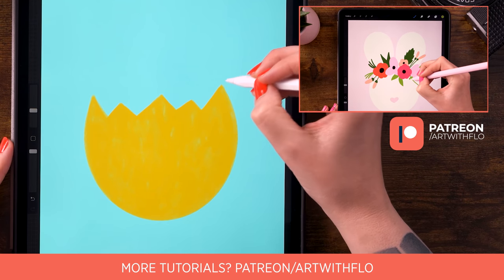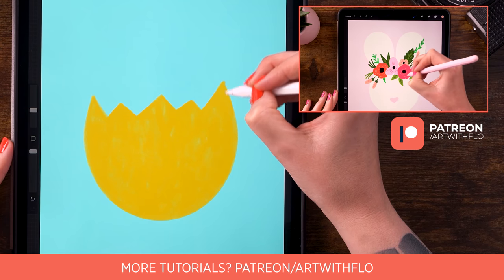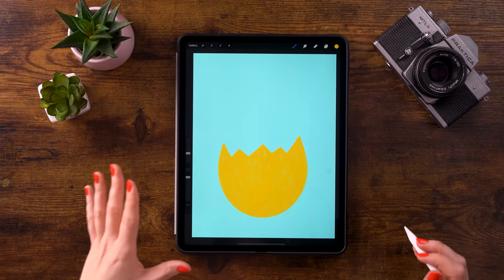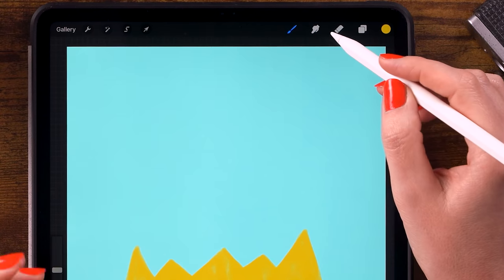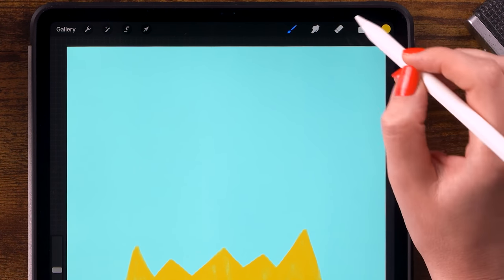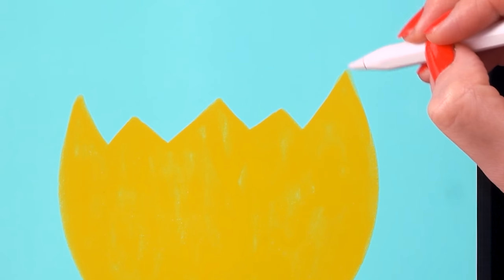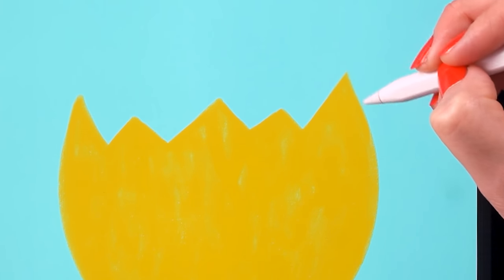If you want to make more Easter-themed art, be sure to check my Patreon page. If you need to remove parts, use the eraser. To set the eraser to the Round Chalk as well, just click and hold the eraser — it switches to the Round Chalk so when you erase, you still get that nice chalky texture.